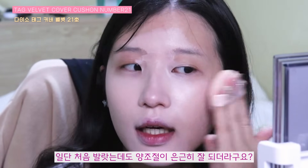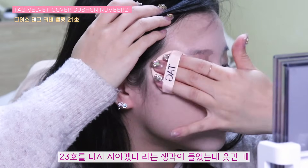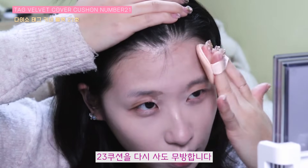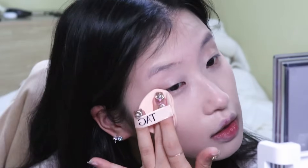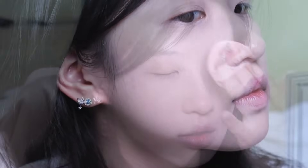일단 처음 발랐는데도 양 조절이 은근히 잘 되더라고요. 23호를 다시 사야겠다라는 생각이 들었는데, 웃긴 게 5,000원이기 때문에 별 타격이 없어서 23호 쿠션을 다시 사도 무방합니다. 그리고 피부 표현도 나쁘지 않았어요. 일단 첫인상은 너무 좋았습니다.